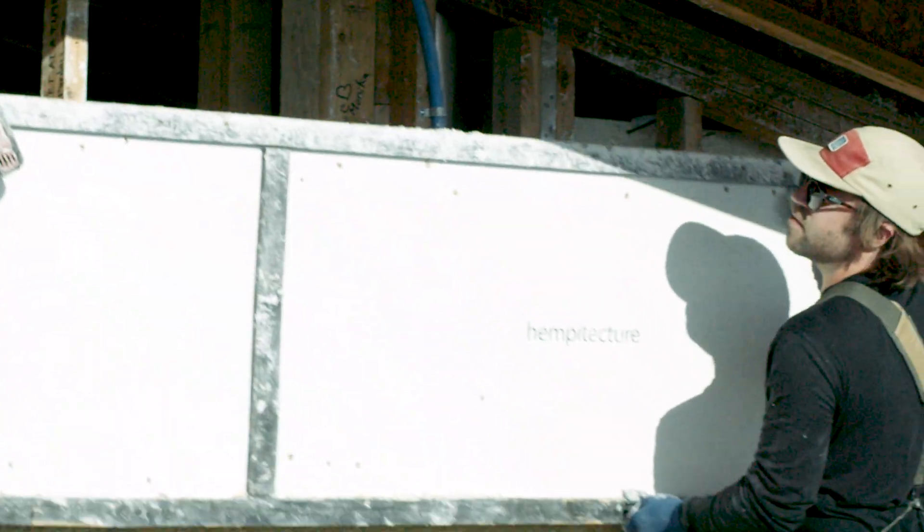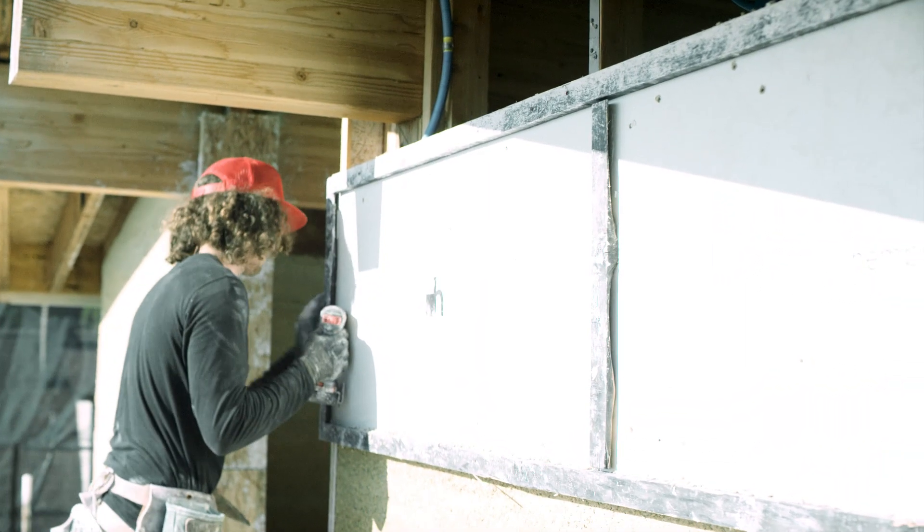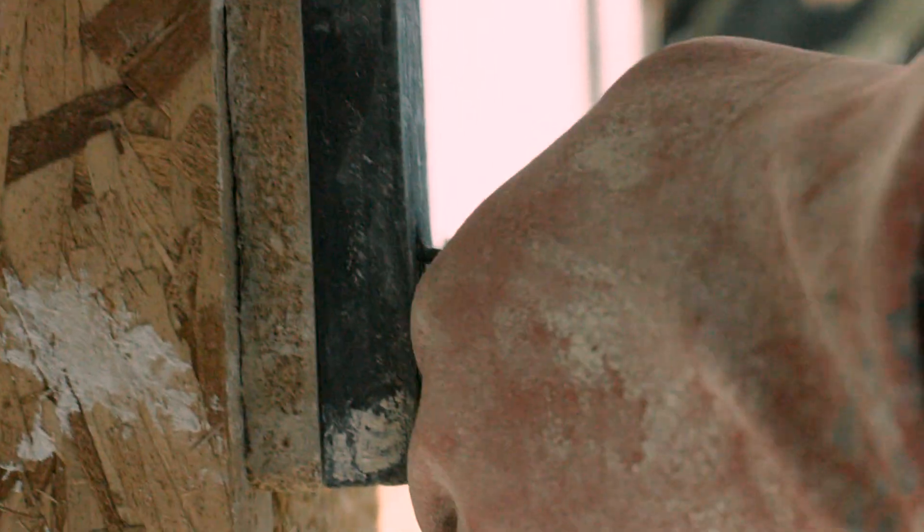We're going to bring this form board up. Max has a door form down there and he's able to put in a screw that's going to begin to anchor the main form into the window form.